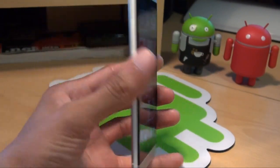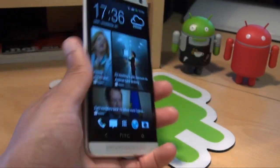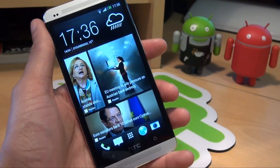Hello! Hi guys, it's Anamika4 here with the HTC One. In this video we're going to take a look at how to take a screenshot on this device.